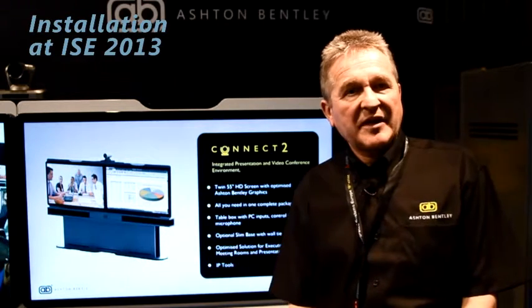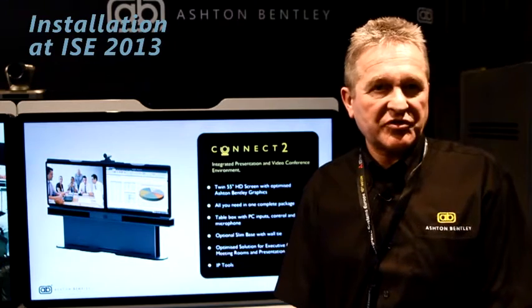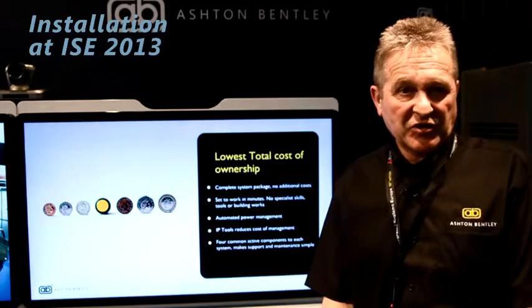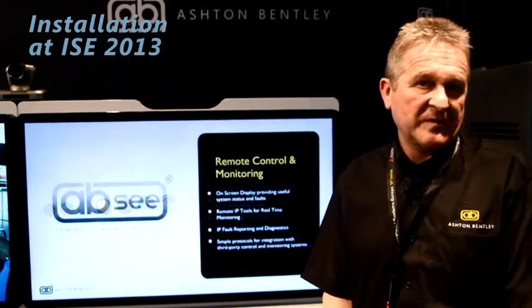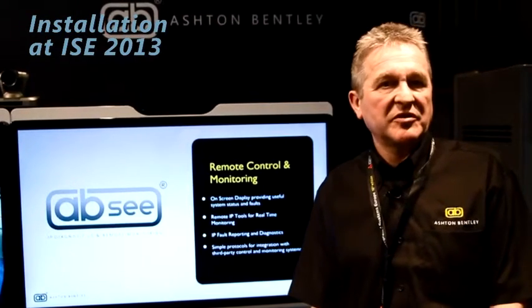The IP connectivity allows connection via a control system such as Crestron and it also gives feedback to other software interfaces should you have a video estate system or management system. The IP also allows you to have on-screen display for user interface features such as network lost, PC connection lost or power lost. So the user has full feedback at all times to enable it to be very simple to use.